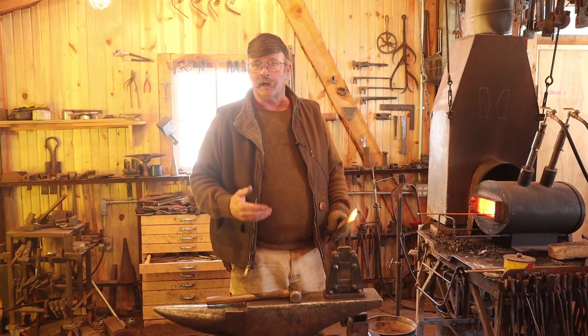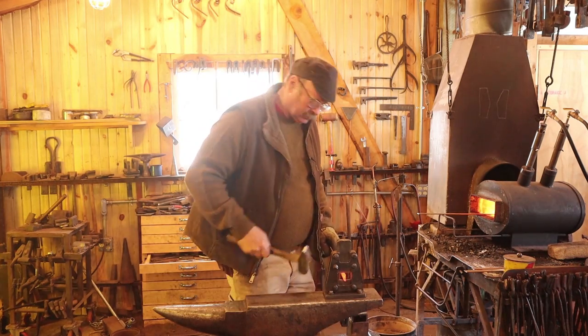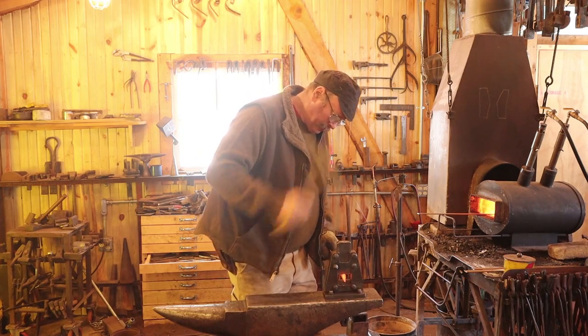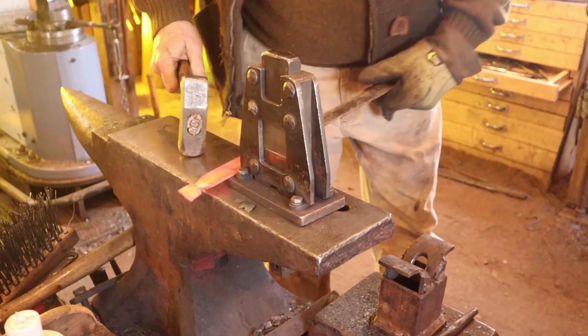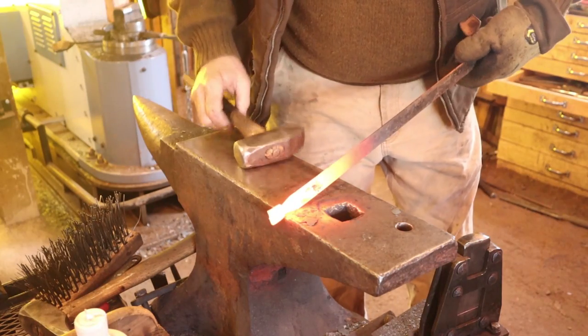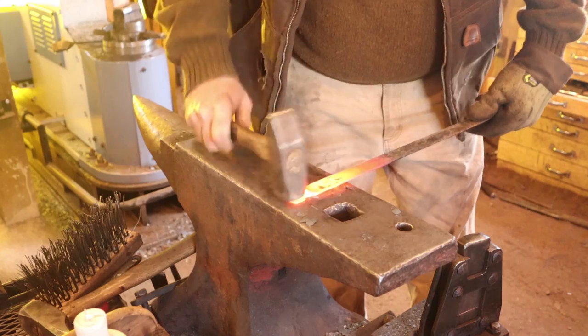I like to start these hinges by isolating the mass for the bean finial using the guillotine tool. With that mass isolated, the first thing I do is round up the corners to get them out of my way.